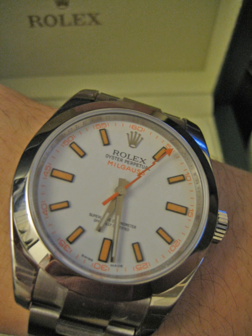The Rolex Milgauss series of anti-magnetic certified chronometers was first manufactured in 1954 with the model 6541, for those working in nuclear, aircraft, and medical settings associated with strong magnetic fields. The watch has an advertised magnetic flux density resistance of 1,000 Gauss within magnetic fields of 80,000 A per meter. In 2007, after being out of production for nearly two decades, a new Milgauss was introduced as model number 116400.